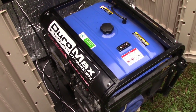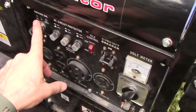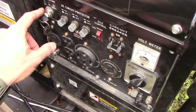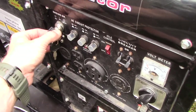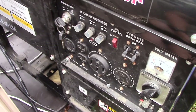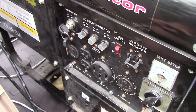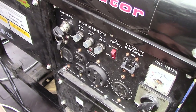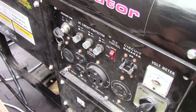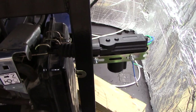The problem is that before you can start a generator you have to choke it. I'll be tapping into the circuits for the key start since I'm making a remote panel, but I also need a way to pull the choke and then push it off. The best solution I could come up with was to use a power door lock actuator.